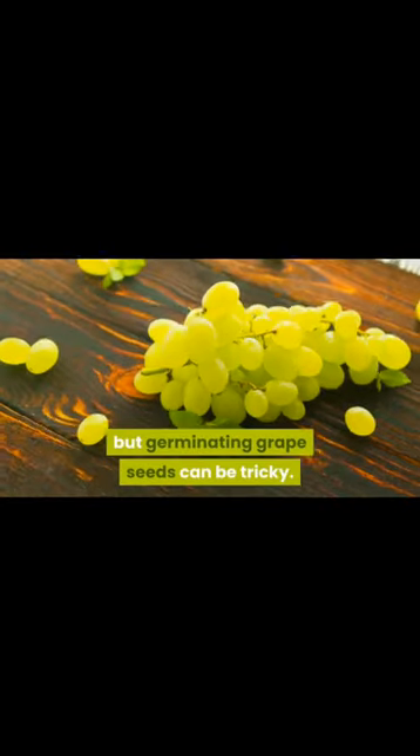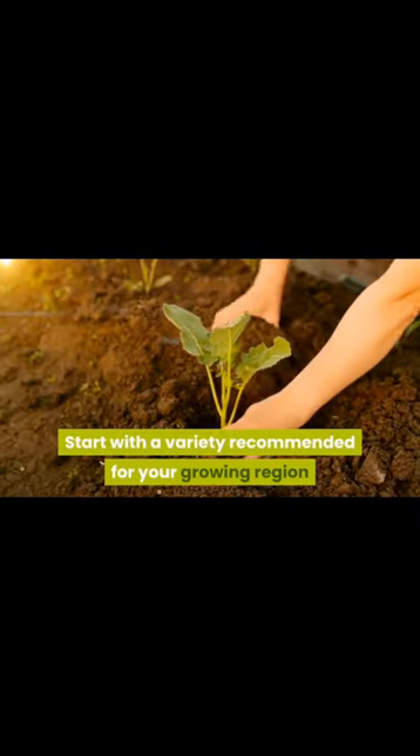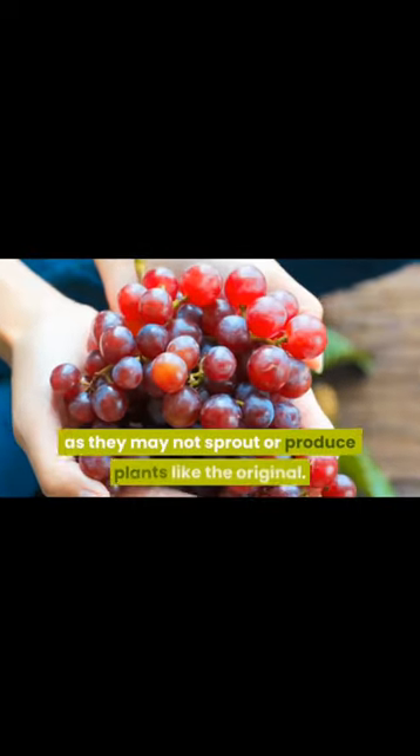Growing grapes from seeds can be a bit challenging, but it's definitely possible. Here are the steps you can follow. Collect grape seeds. You can collect grape seeds from a variety of sources, such as store-bought grapes or from grapes that you've grown yourself.